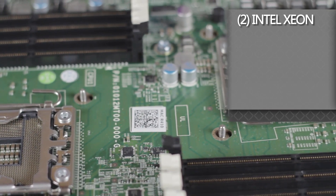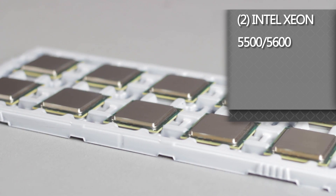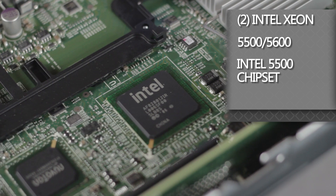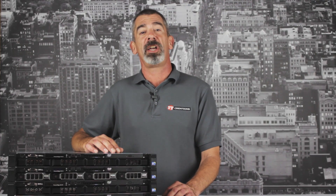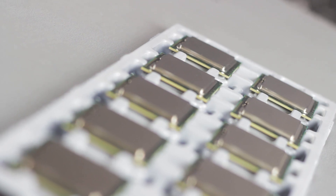Having room to fit two CPUs, the R410 supports Intel Xeon 5500 and newer 5600 series processors that are managed with Intel's onboard 5500 chipset. The Xeon 5500 and 5600 CPUs are available in quad or six core models, giving you an incredible amount of processing power and multitasking.